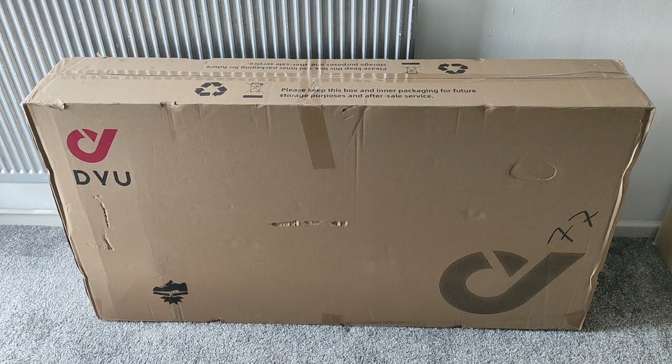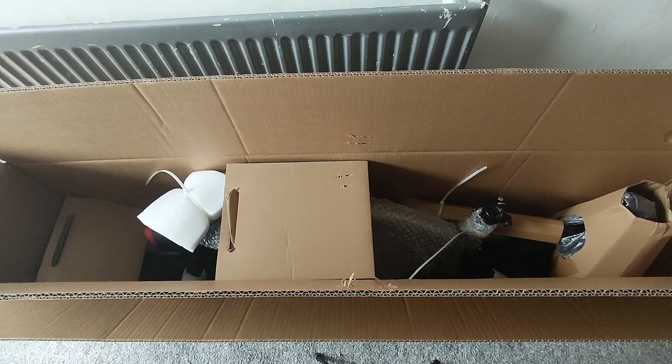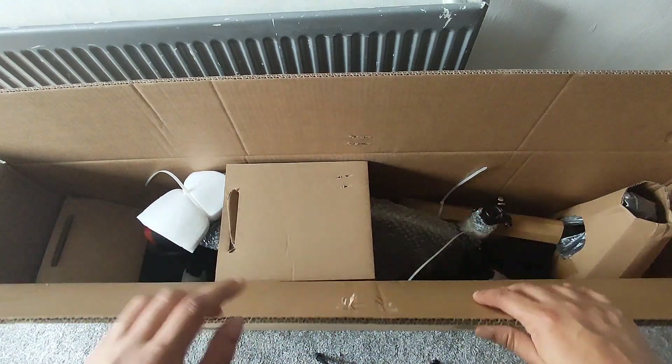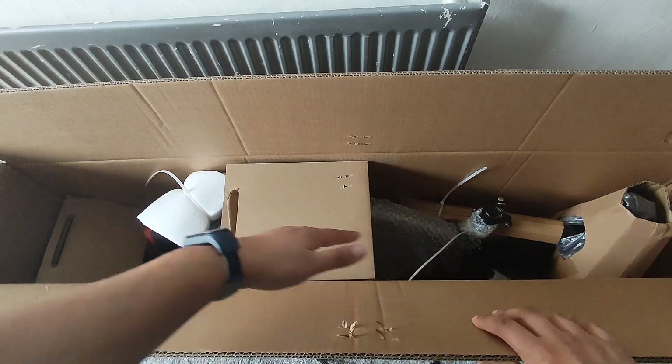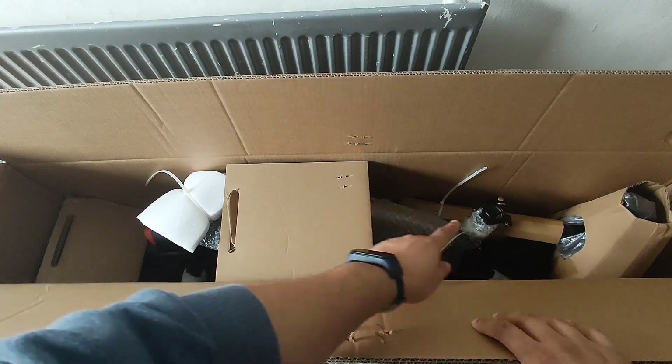Welcome back guys, in this video we are unboxing the DYU D3F electric bike. We just opened the box and it was double boxed, which is good — gives us a bit more protection on the bike so it doesn't get damaged. Everything looks nicely packaged with styrofoam boxes around it, little covers, and bubble wrap to protect the paintwork.